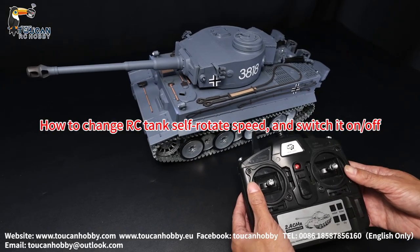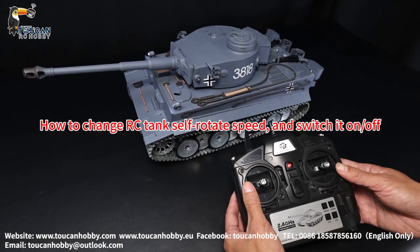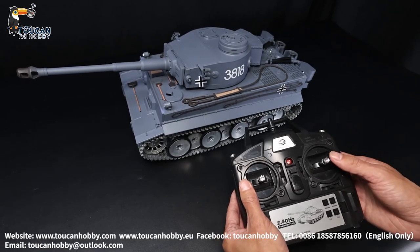How to change this Henlong Tank self-rotate speed. So now it is at low speed.